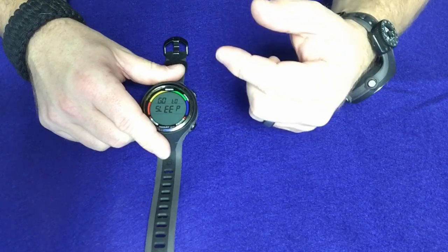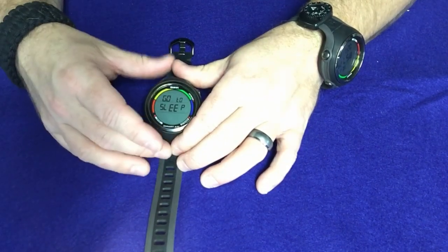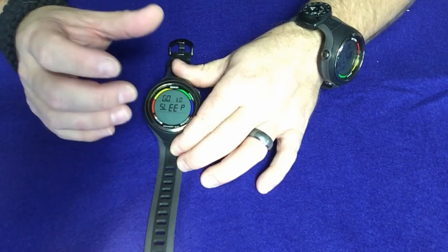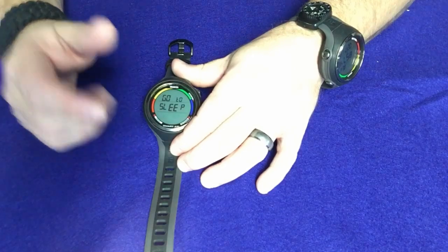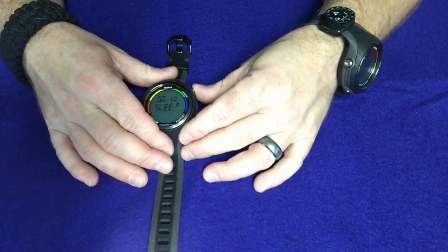And then you can actually put it in a go-to-sleep mode. If you don't wear your dive computer every day as a wristwatch, you will run the battery down fairly quickly. To prevent that from happening, you can put it in go-to-sleep mode. So if you're not going to be diving for a week or two, or maybe even a month or so, put your dive computer in sleep mode and you won't actually be wasting any battery life.